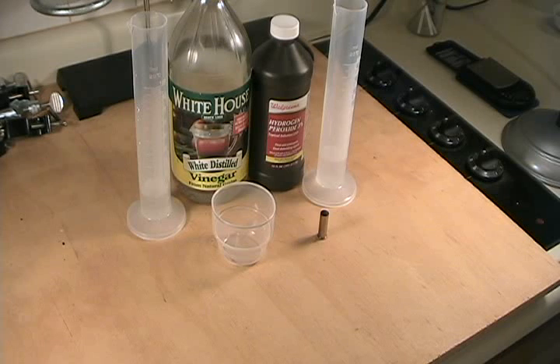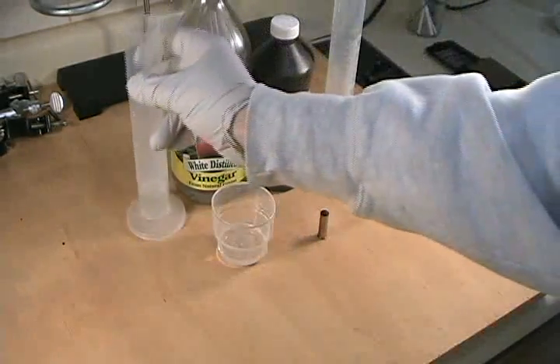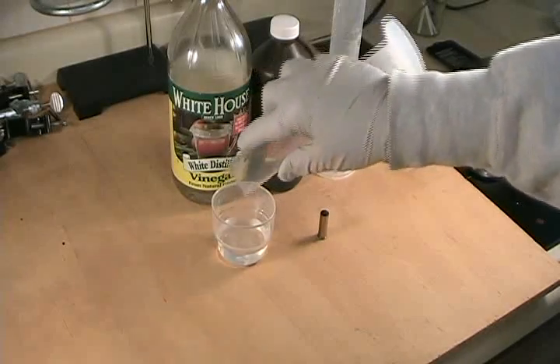We don't need a lot of specialized equipment or chemicals to do this procedure. We're going to use ordinary white distilled vinegar, which is actually 5% acetic acid, and 3% hydrogen peroxide from the drugstore. You need to make up the mixture of these two solutions immediately before you start the procedure and then discard the spent solutions afterwards. The ratio of the chemicals is fairly important — we want to use 10 parts of hydrogen peroxide to 7 parts of distilled white vinegar. I have a specimen here which is a fired 38 special cartridge case, and I've handled it normally to put fingerprints on it without making any special effort to make good prints. So we'll start by mixing 20 milliliters of hydrogen peroxide and 14 milliliters of the distilled white vinegar.